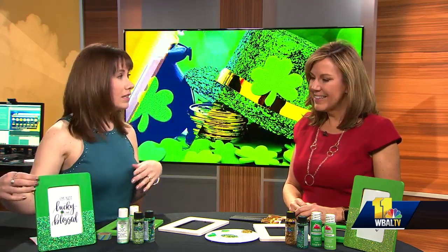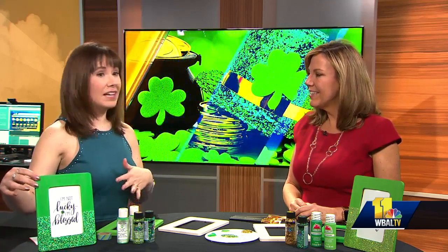Today we're going to talk picture frames. I know a lot of times around the holidays people want to make crafts and they want their homes to be festive. So this is a really simple, inexpensive, and fast and easy project that you can do yourself or you can do it with your kids.